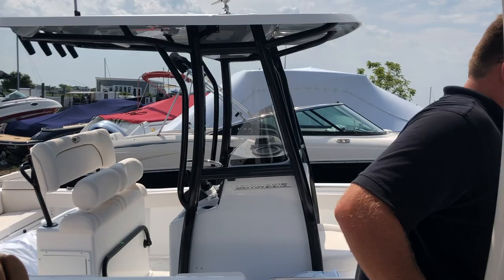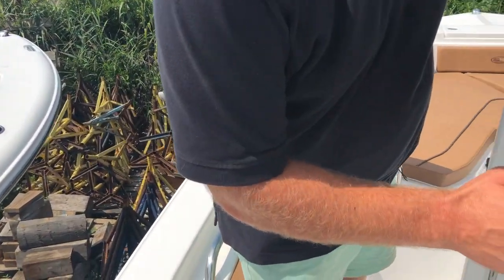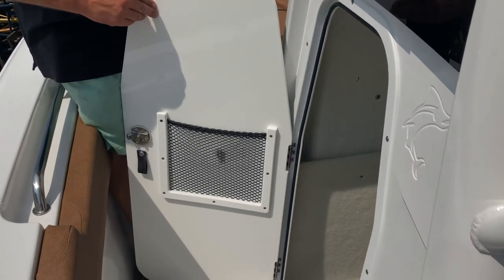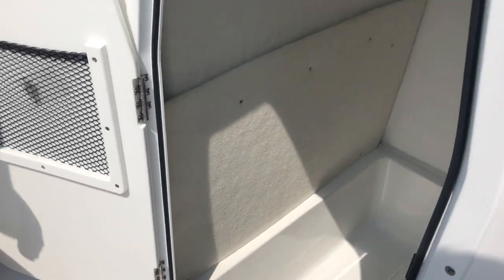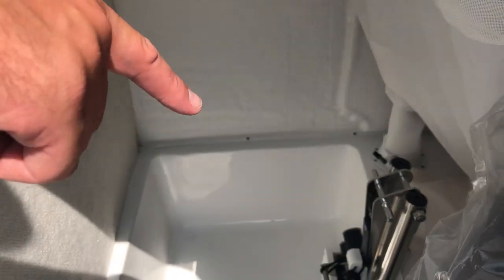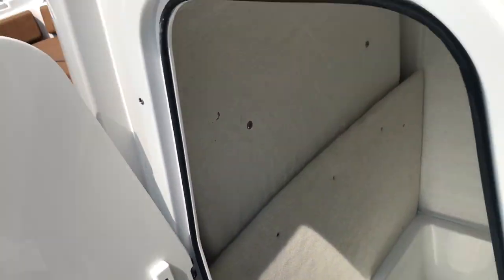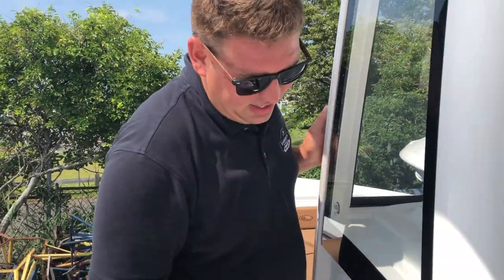Over on the side where the head's at, the Sea Hunts with side doors now come with a dedicated storage area for your side boarding ladder so that it's not flopping around. That kind of attention to detail shows they're listening to people who are buying these boats.